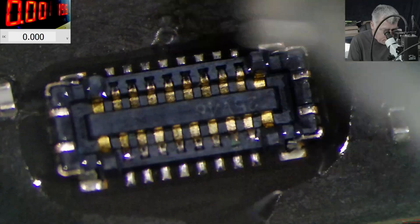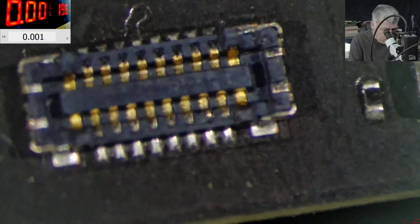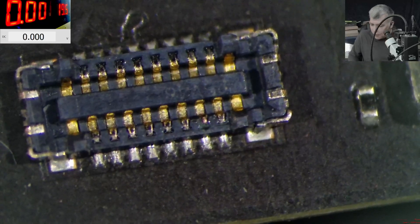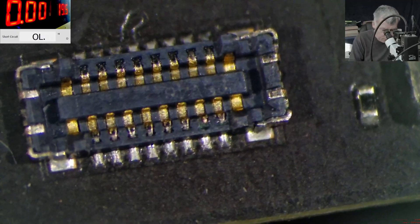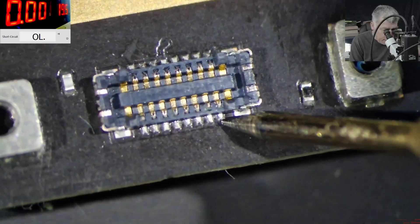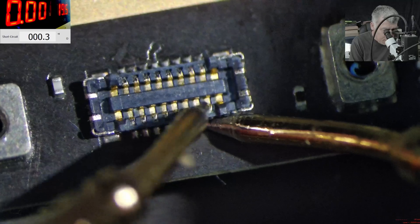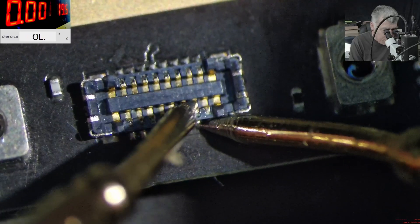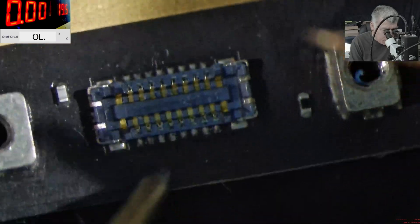This board has a bunch of sensors, and Apple is crazy when it comes to sensors. Let's check to be sure. From here it's good, this one good. The pin is good — it's still attached to the pad, so that's fine.